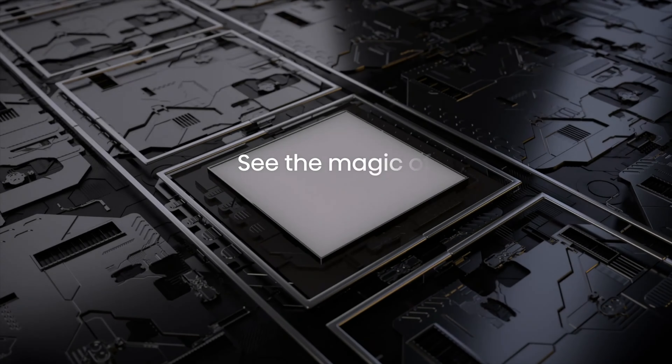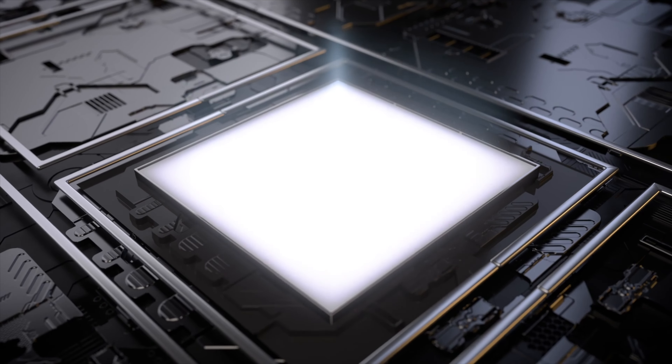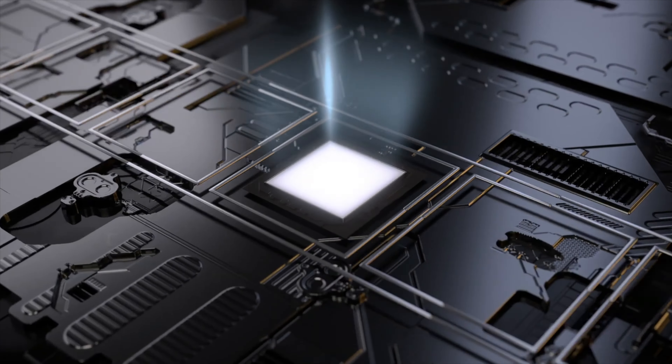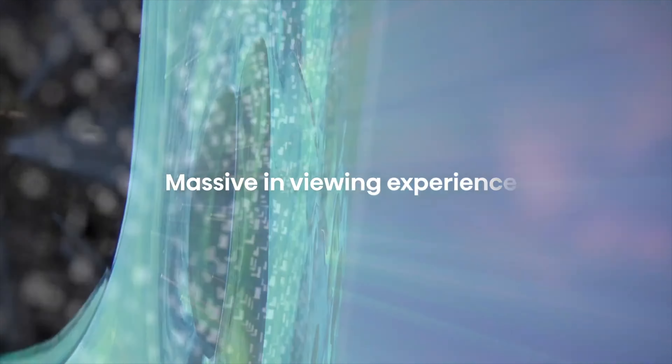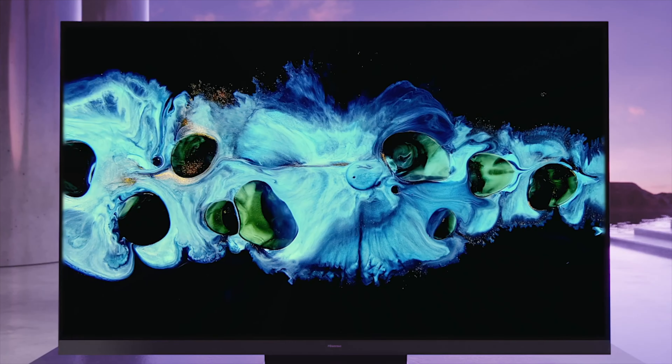One thing Hisense always gets right is making very, very bright TVs. Thanks to Mini-LED technology, the U8H doesn't compromise on a vivid viewing experience. These mini-LEDs are a fraction of the size of normal LEDs, so you get more LEDs making your TV brighter, and because they're so small, they're much better at showing you different colors and contrast. The more LEDs, the better.